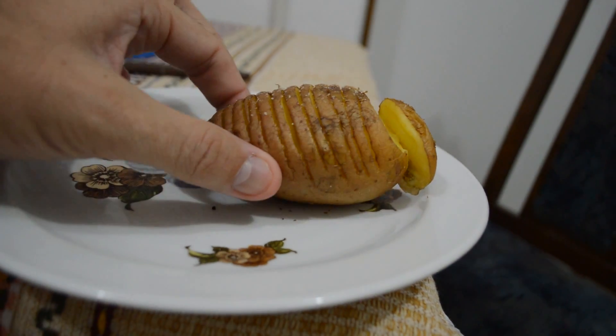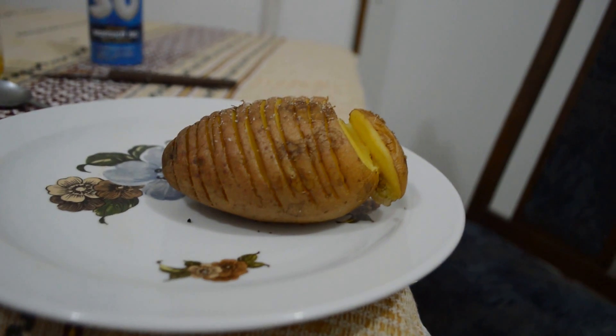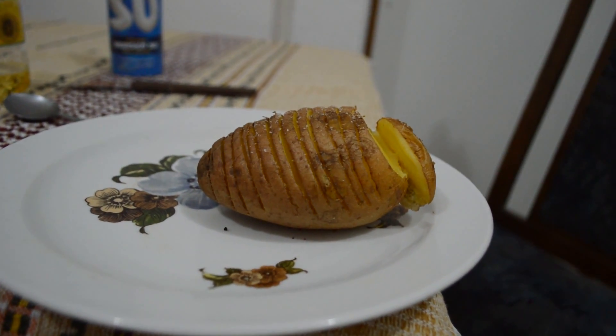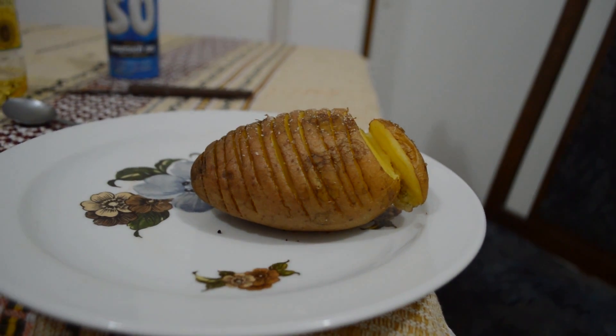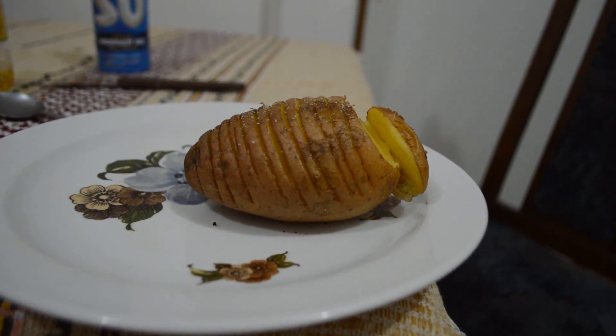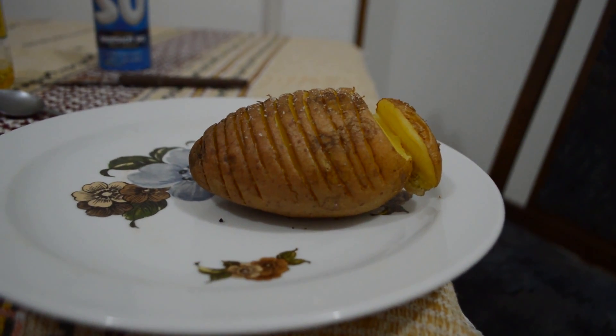And it's so cheap. You can get a little potato here for 20 dinara. With some butter, it's a great, great snack — not healthy at all, you're going to die quickly — but big up, as they would say over here. Anyway, try it out. Excellent.